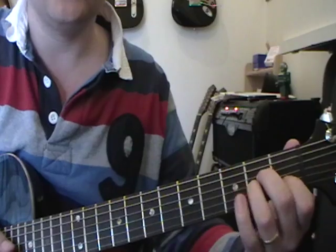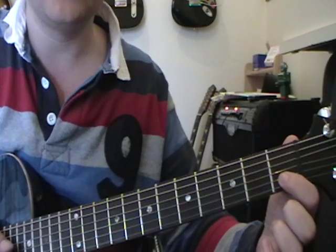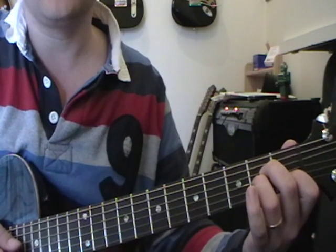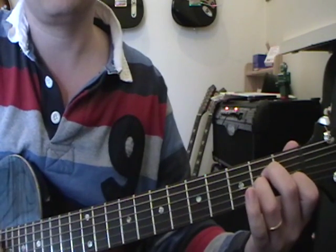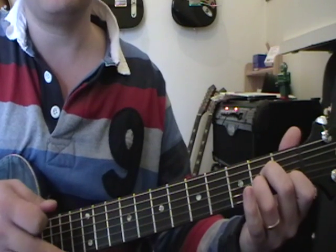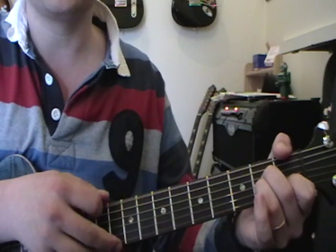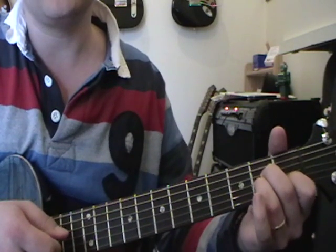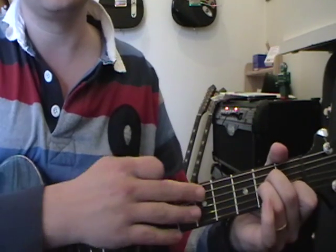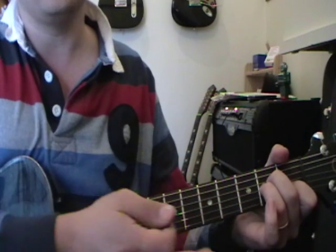I'm going to zoom in to my fretboard area so you can see the fingering and strings. Here we are with the first chord — A minor. First finger on the second string first fret, second finger on the fourth string second fret, and your third finger on the third string second fret. Strum from the fifth string downwards. When you get more confident you can put your thumb over the top to mute the bottom string — just make sure your fingers stay at a 90-degree angle to the fretboard.